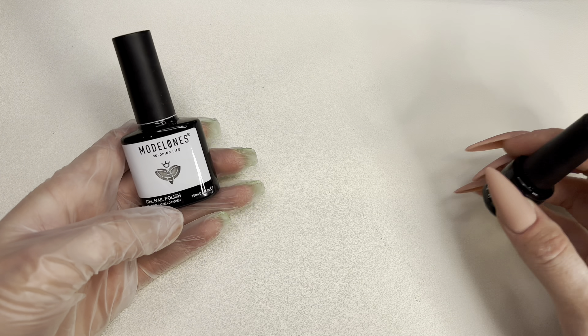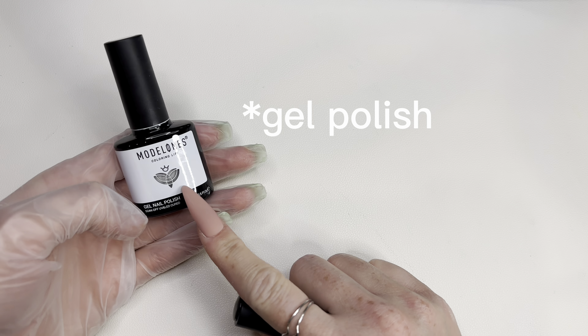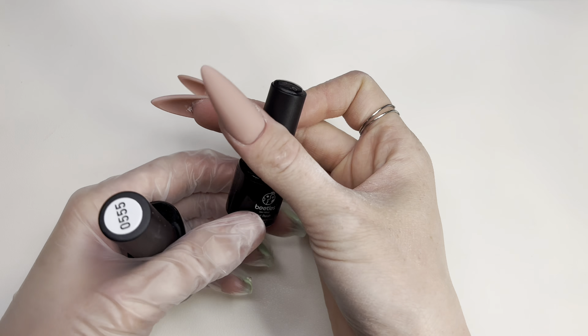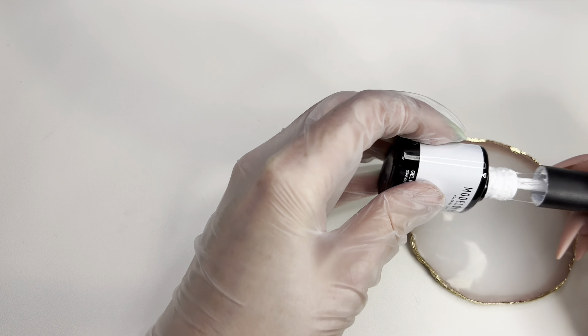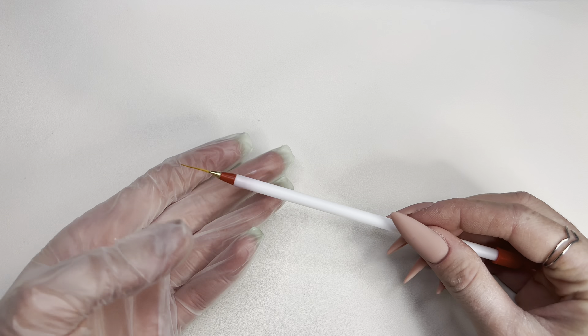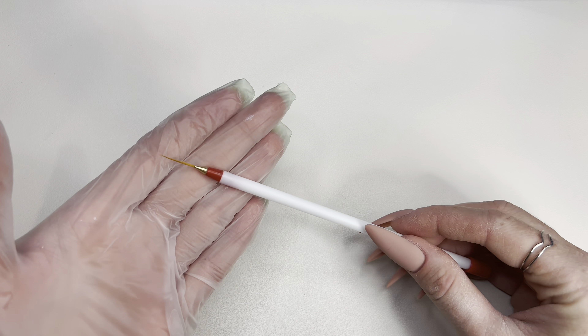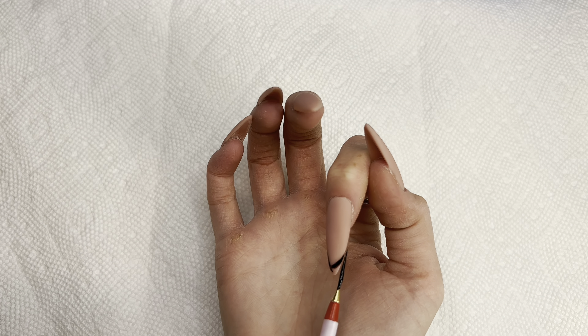Let's get to the nail art. What we're gonna need is white nail palette from Marlowe's and a black one I'm going to be using from Beatles. Putting some on my plate and I'll be using my brush. First I will be doing some French tips. For the nail art I will be doing a Sukuna design.